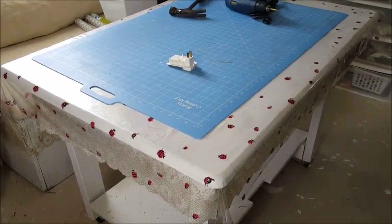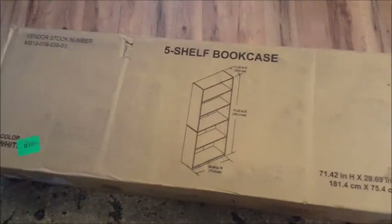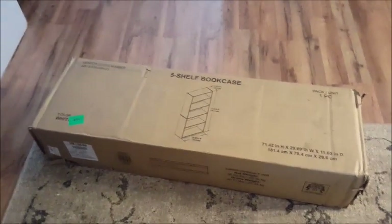Here we have the boxes for the five-shelf bookcase. I have one here and one in the hallway. We're going to go ahead and open this one first and get to building the bottom part.